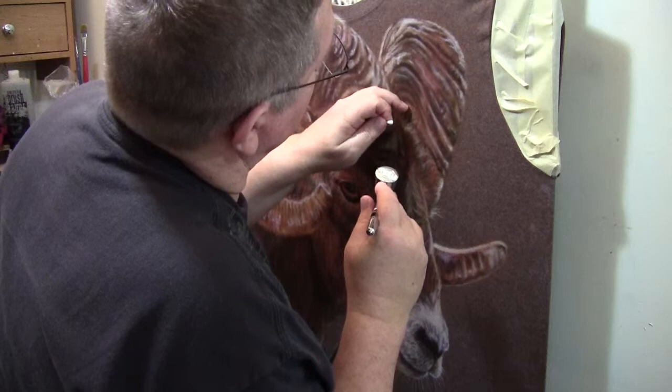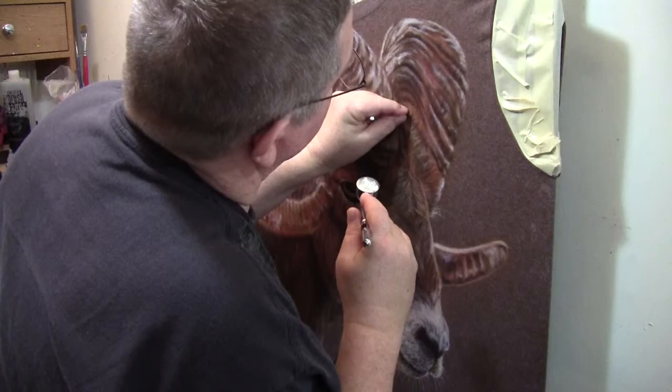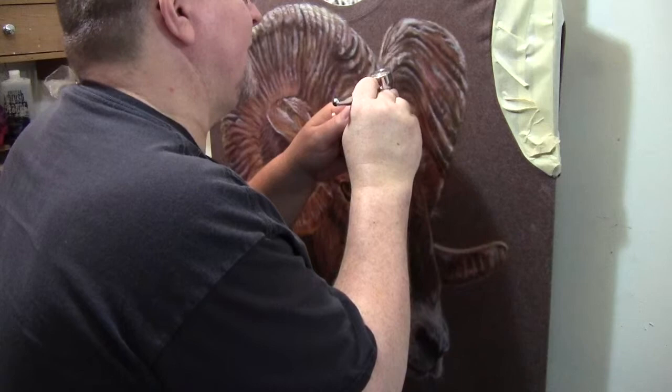And that, my friends, is why you don't start your air pressure pointing at the t-shirt. It just spit off a little hair or something.